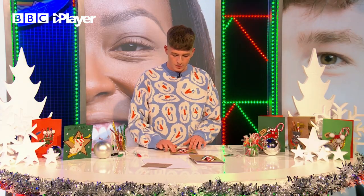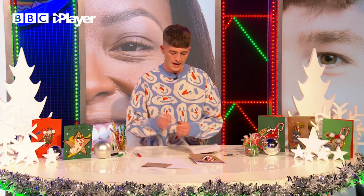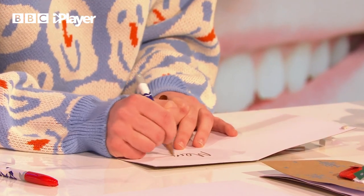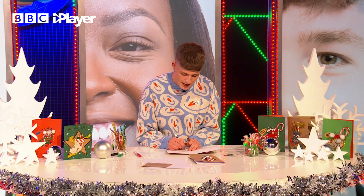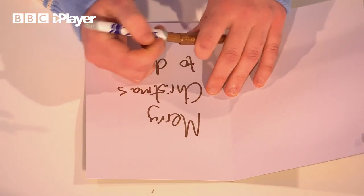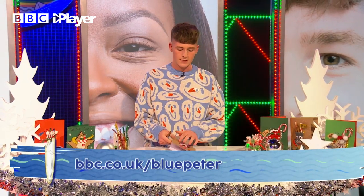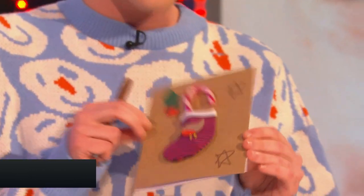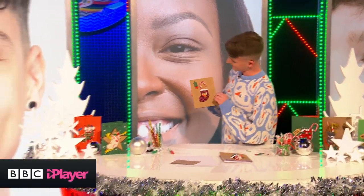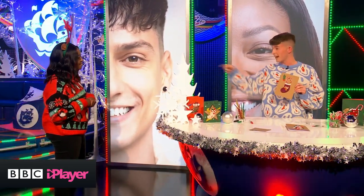I think that looks pretty nice. Inside, we're going to write a little Christmas message — I'm going to write 'Merry Christmas to Dad', because it is his birthday after all. If you missed anything, head to the BP website where you can see all of the instructions. And that's my sort of half-completed card — I hope you like it! Maxie, what do you think? I really like that, I think I'm going to make a card as well — maybe put some banana bread in there for my sister. Thank you! Bye!